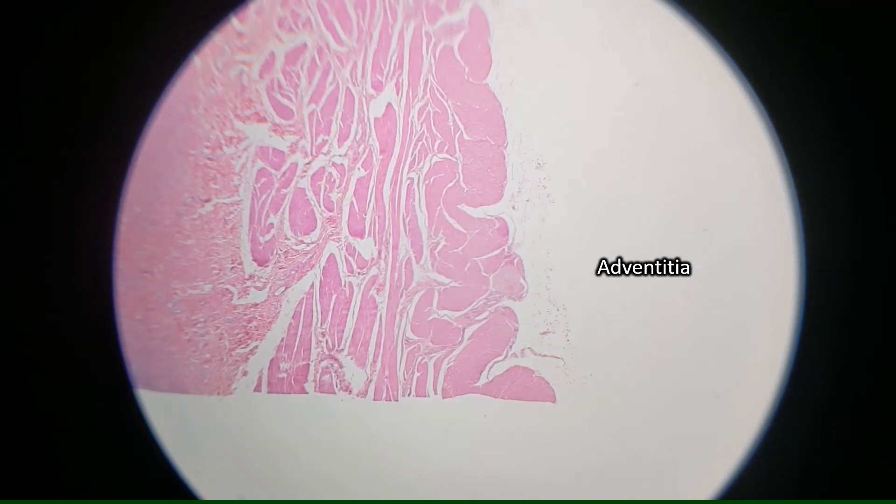Most of the bladder has adventitia, but the superior surface of the bladder actually has serosa. This is because the superior part of the bladder is kind of poking up into the abdomen, so it's being covered by the peritoneum. The peritoneum is the serous membrane in the abdominal cavity, so any organs that are being covered by the peritoneum are going to have serosa instead of adventitia, because the peritoneum is a serous membrane.